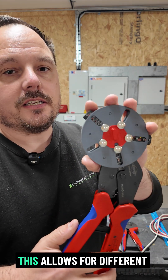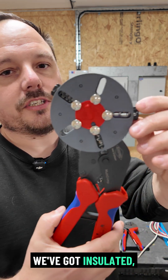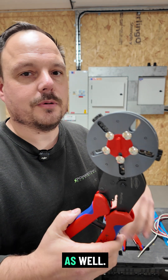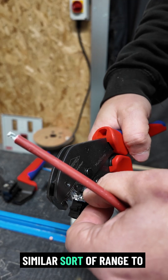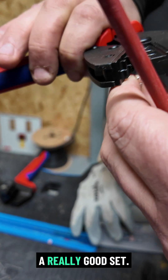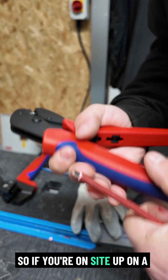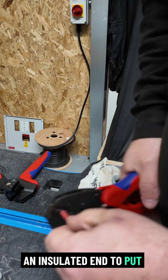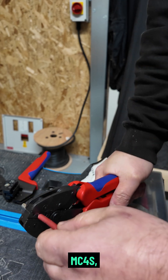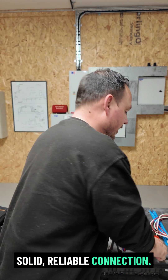And then there's this from Nipex. This allows for different ends to be put on the same crimp tool — so we've got ferrules, insulated, and uninsulated ends on there as well. There are loads of different configurations you can get, and I've got the solar ends on here. Similar sort of range to the other tools and again a really good set. It's just the variation — so if you're on site up on a roof and you might need to do a crimp for an insulated end to put the earth bond on, for example, and your MC4s, it saves you carting loads of stuff up there. Gives a good solid reliable connection.